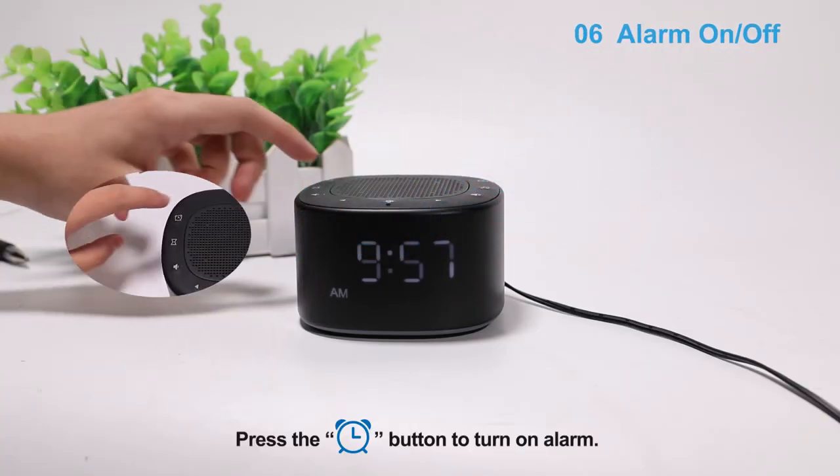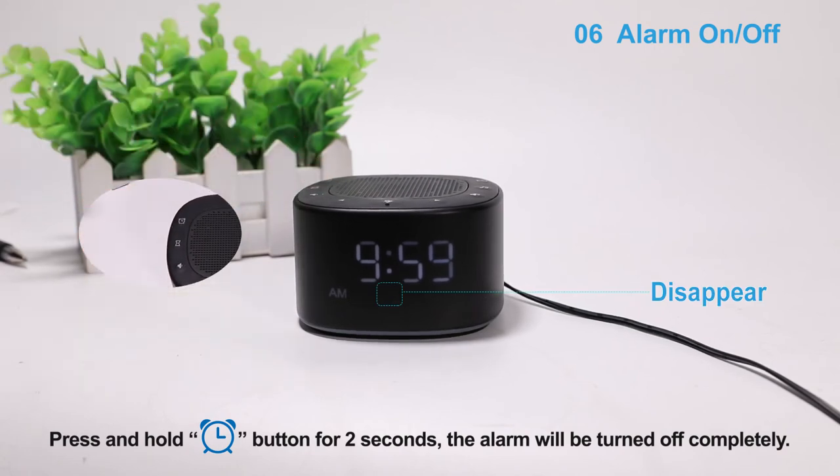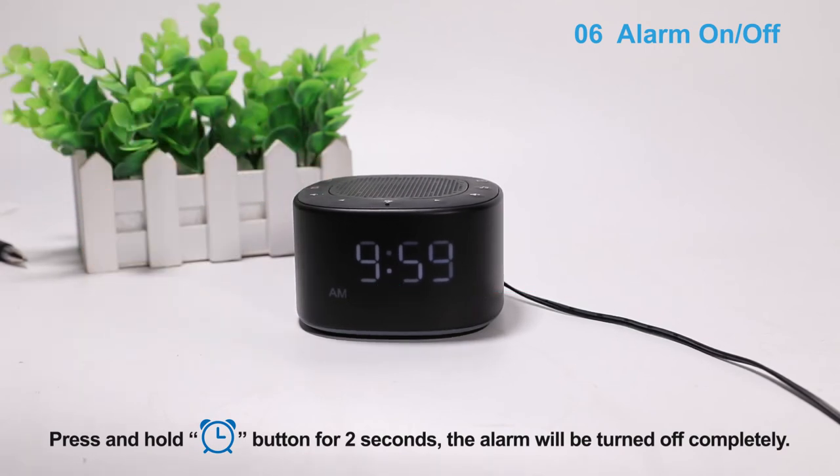Press the alarm button to turn on the alert. Press and hold the alarm button for 2 seconds and the alarm will be turned off completely.